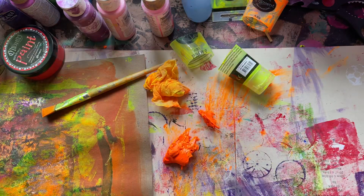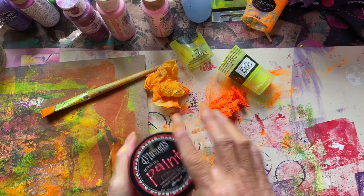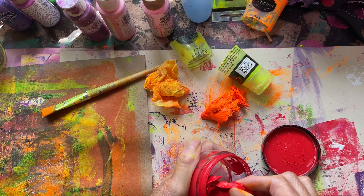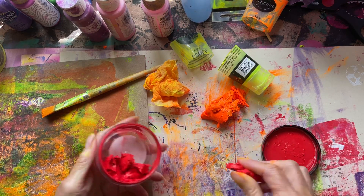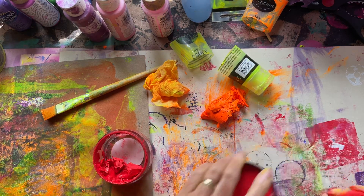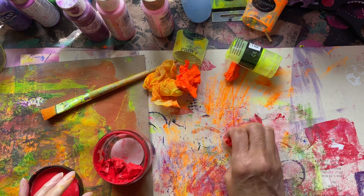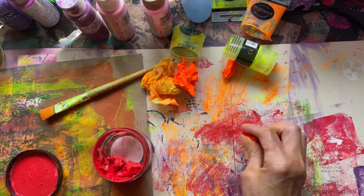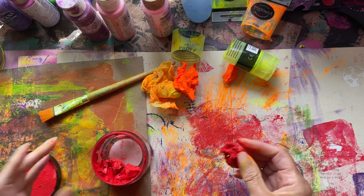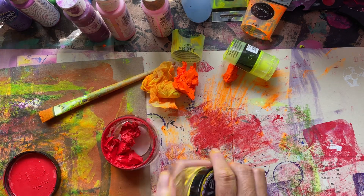Sometimes we think dried-up paint is unusable - look at these I got out as an example. It's still a little bit jellified but you can still use it as a crayon, as I'm showing you. Obviously if you don't like your hands dirty you could put gloves on, but we don't need to throw that out.